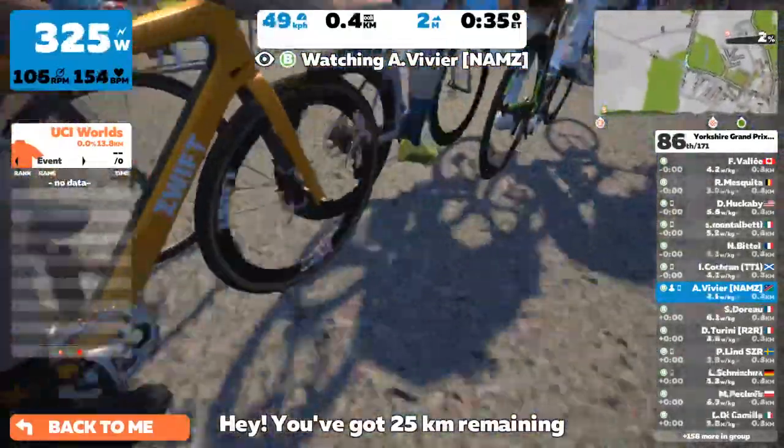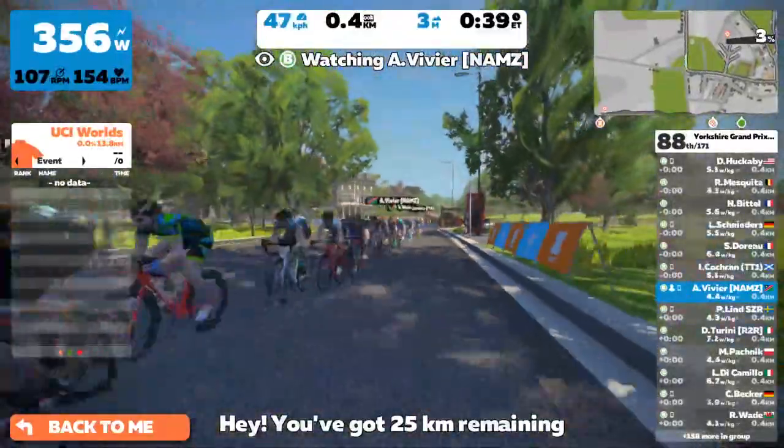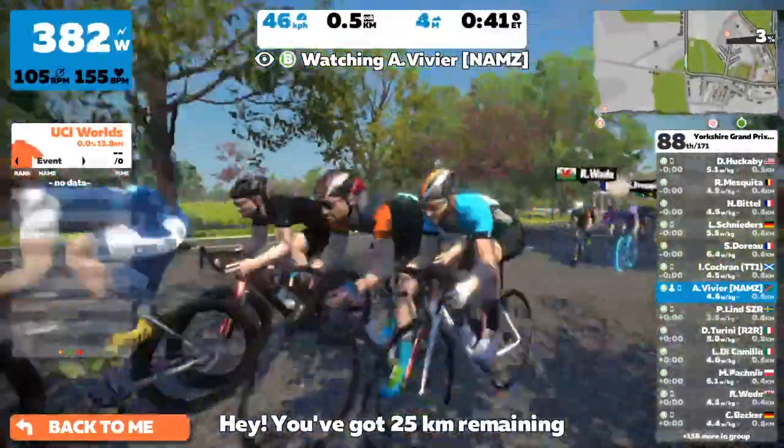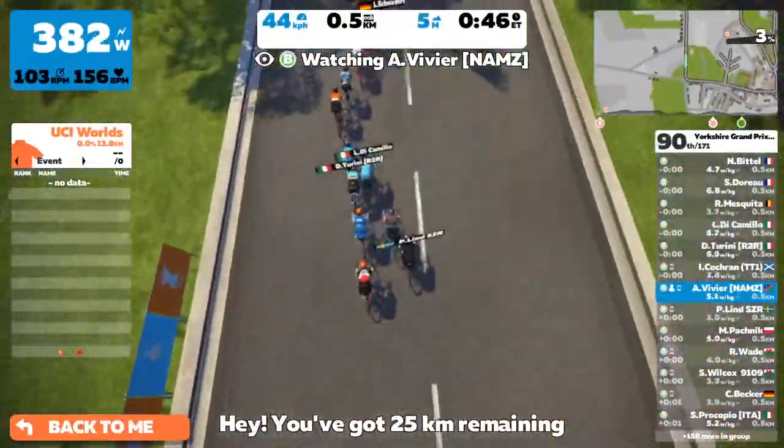I wasn't that warmed up because my PC broke actually, and I had to repair it before the race — but that's my excuse, not yours. Alright, so anyway we're with Alan here. As you can see Alan is at 154 heart rate. He's doing 350-360 but with a very nice cadence.